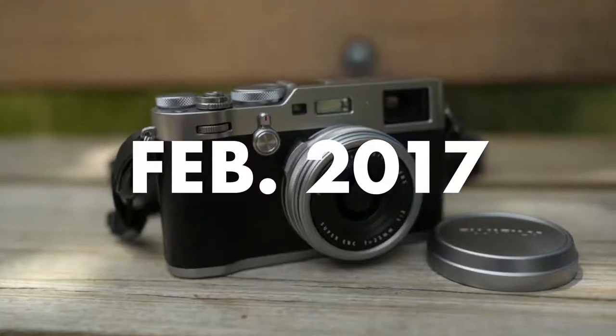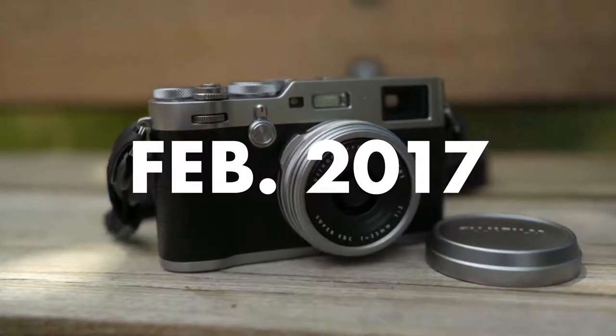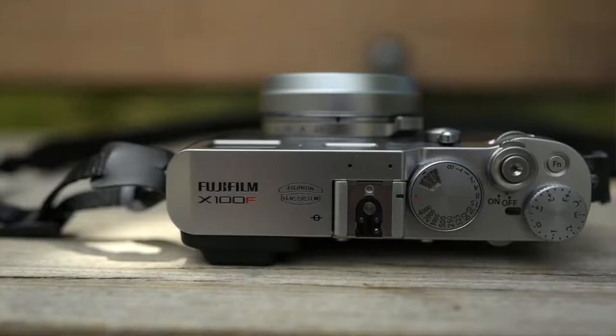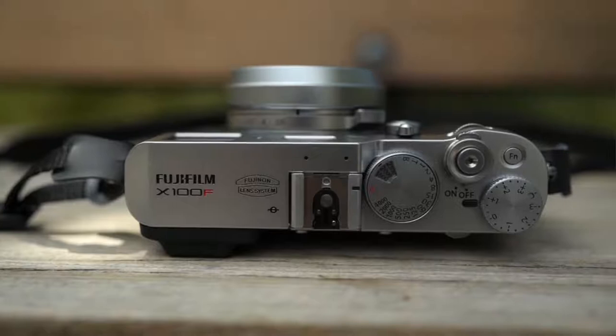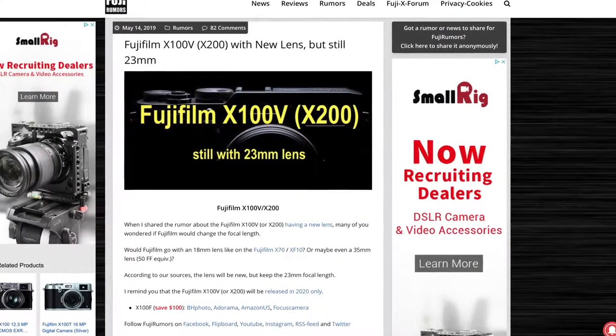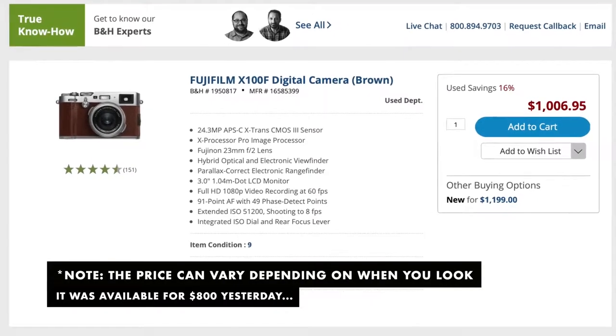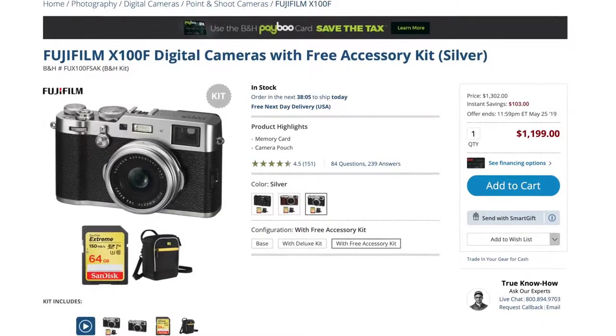This camera came out in February of 2017, which means it is well over two years old and is totally due for an update. In fact, Fuji rumors are stating that this camera is ready to be updated hopefully this year with the Fujifilm X100V. Even with the update around the corner, I think it's worth picking this camera up because you can get them secondhand for a pretty decent price at around $700, compared to brand new at around $1,200.